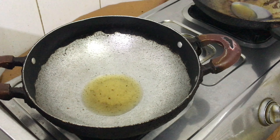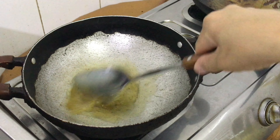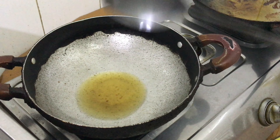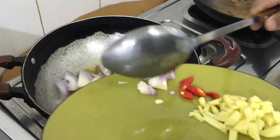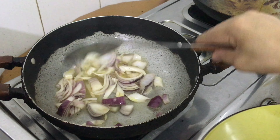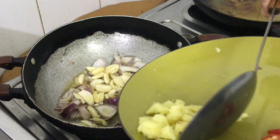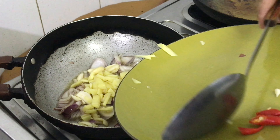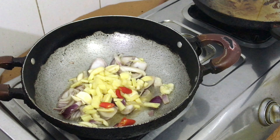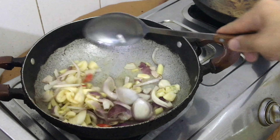Magpainit muna tayo ng mantika — yung ating pinagprituhan ng tilapia. Agad nating ilagay ang sibuyas. Isunod natin ang bawang at ang luya. Isama na rin natin yung ating isang perasong chili para maluto rin siya sa pagigisa.